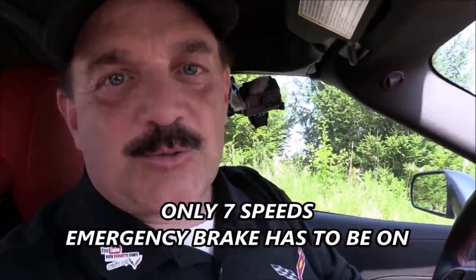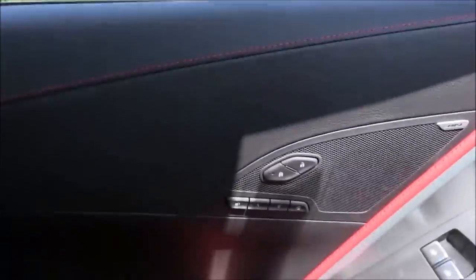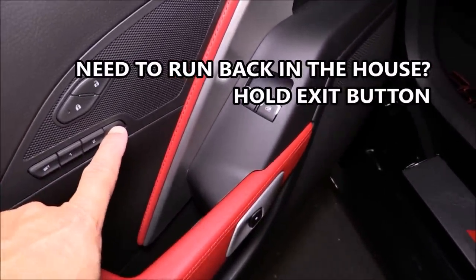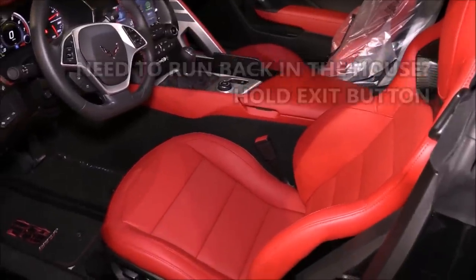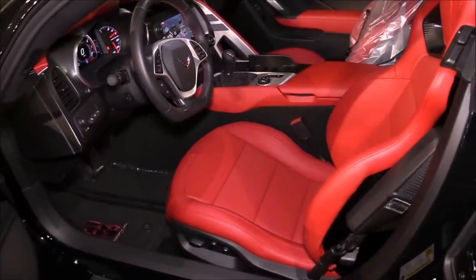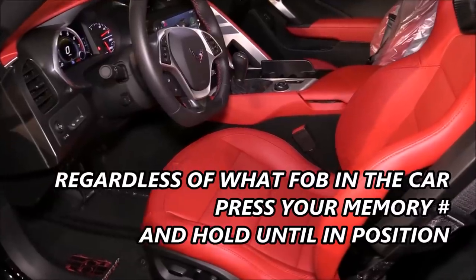Before I show you that — if you have a seven-speed transmission, make sure your emergency brake is on, or none of your auto memory features are going to work. So I've got the number two key fob in the car and I want to go back to number one settings. The brake is on, and I'm clearly too close. What I'm going to do is press and hold down number one — just continue to press and hold. Everything's moving back. All kinds of room now. That's the great thing about these fobs being universal. If I had the number one fob and wanted number two settings, it works vice versa — just hold down your respective memory button until it stops moving, and you're back in position.